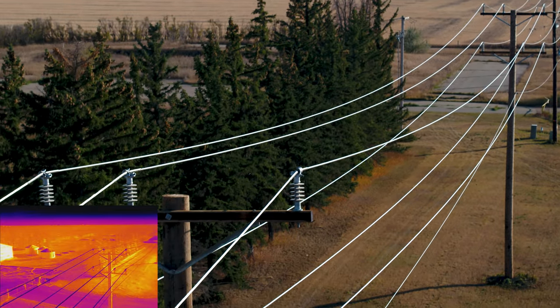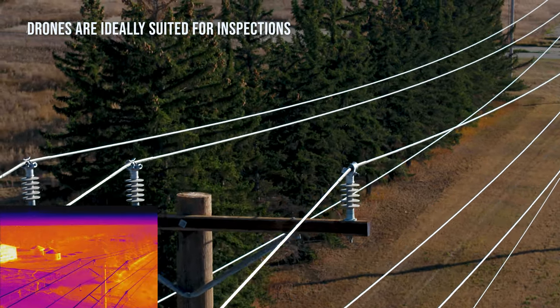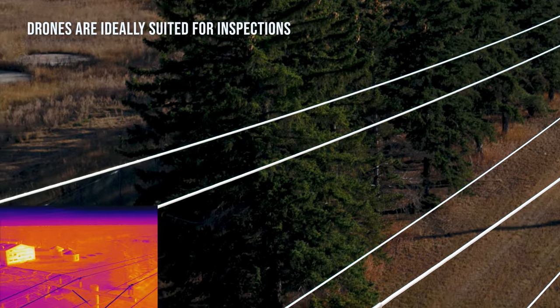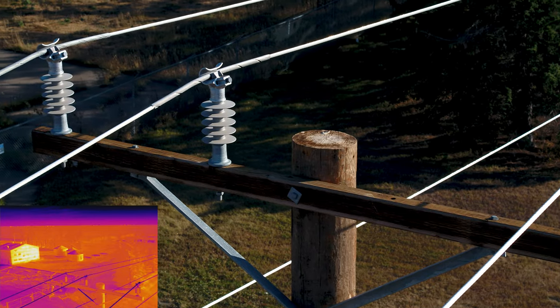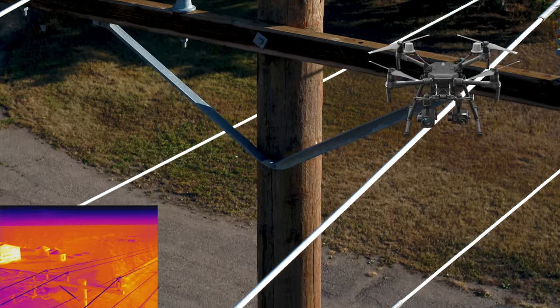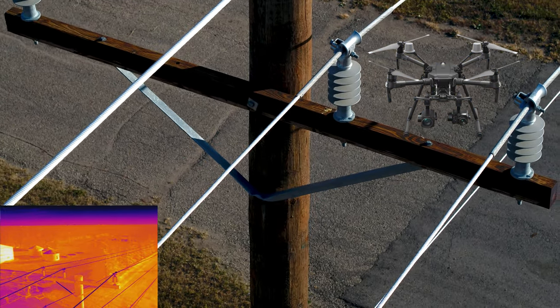Inspections of power lines are yet another fantastic fit for the use of today's drone capabilities. In this video we're going to look at the full comprehensive inspection of wood power poles and the components of each of them. The Enterprise drone used in this inspection example has the ability to carry and operate a payload of two cameras simultaneously.